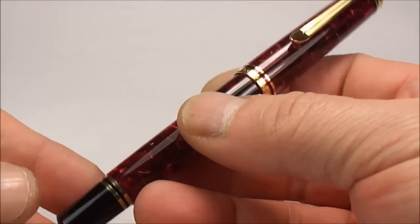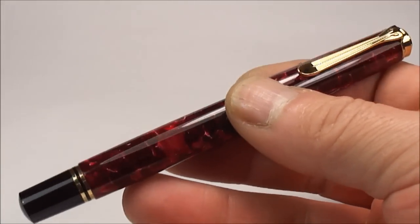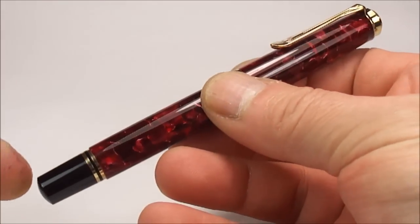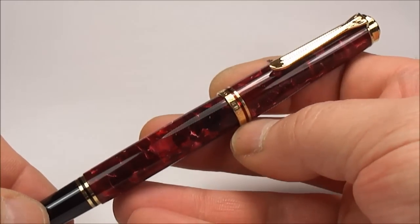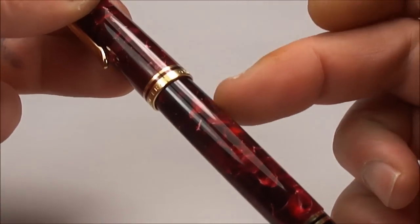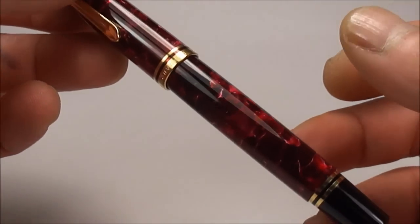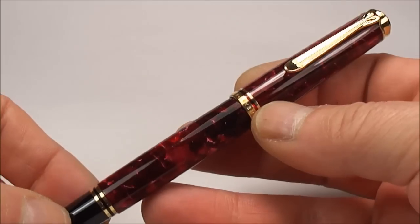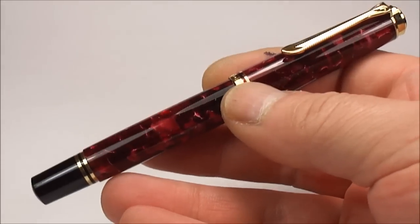There we have it — an absolutely beautiful pen. One thing I haven't mentioned yet: the size. From the top of the cap to the bottom of the barrel, the pen is approximately 133 millimetres capped. Around the barrel it is approximately 12.5 millimetres in diameter, so it's quite a substantial pen. And the pen itself weighs around about 18 grams.